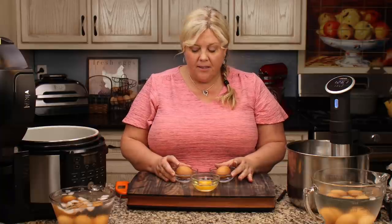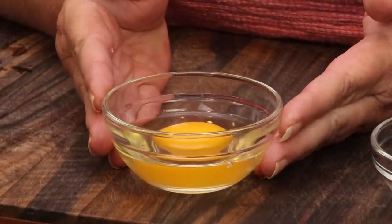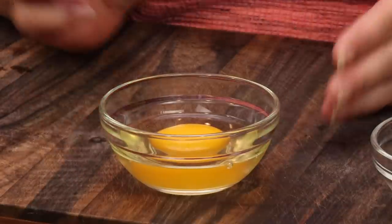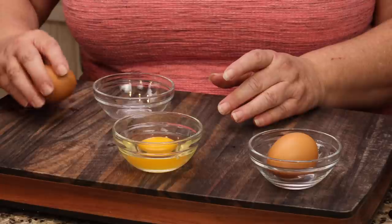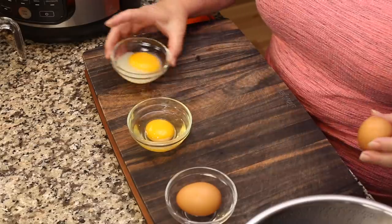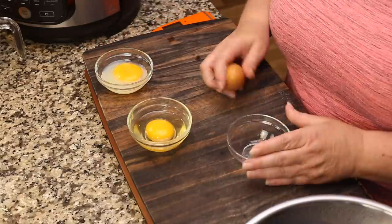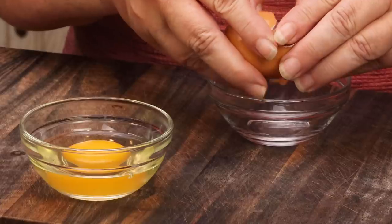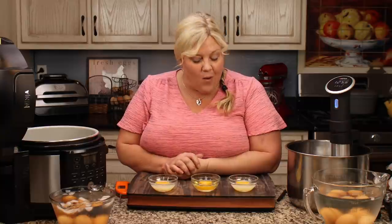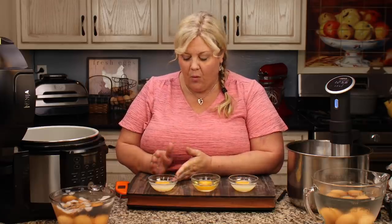After about 15 minutes in the ice bath, I'm going to crack them into bowls. This one was done in the Ninja Foodie, this one with the ANOVA, and here is a fresh egg for comparison — you can see the clear white around the yolk. The pasteurized eggs crack out liquid but with a cloudy white. That cloudiness is how you know if they're pasteurized.